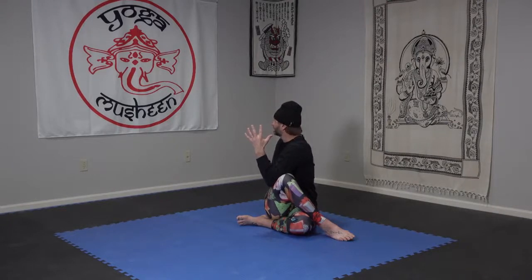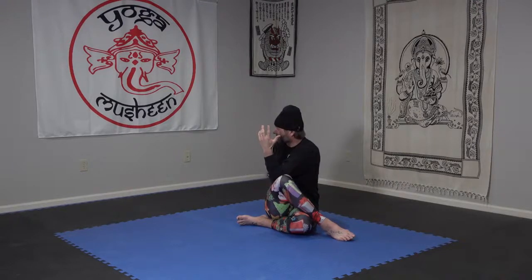A twist of the whole back — lumbar, cervical, and thoracic — as we turn and try to see behind us with the left eye this time. Remembering to breathe. Every time you inhale, you're a little taller; every time you exhale, you twist a little more. For three, and two, and one.